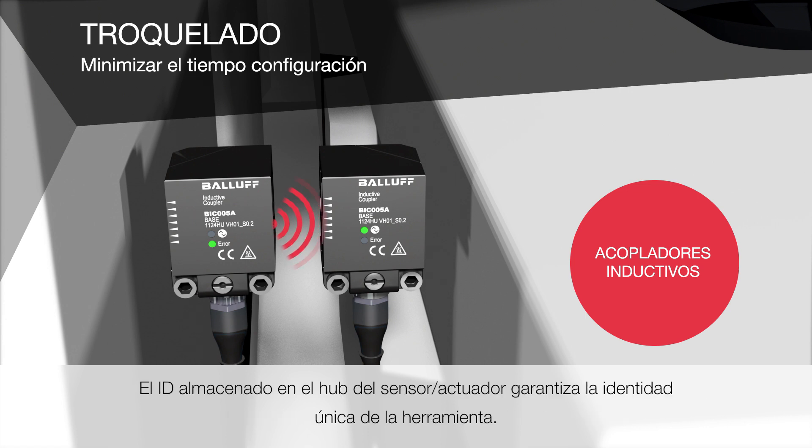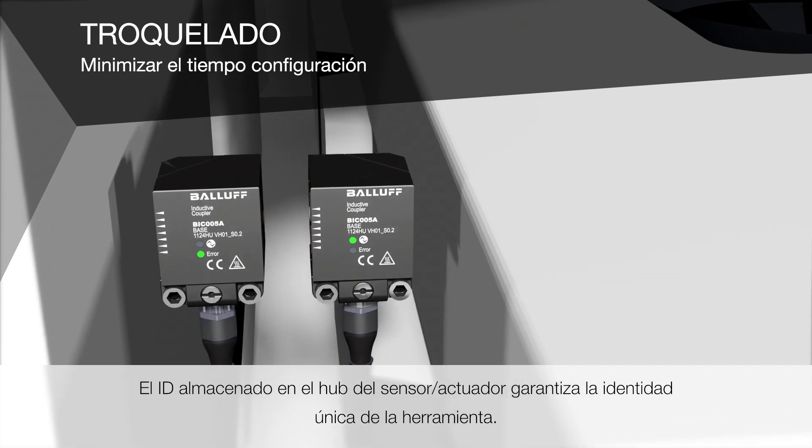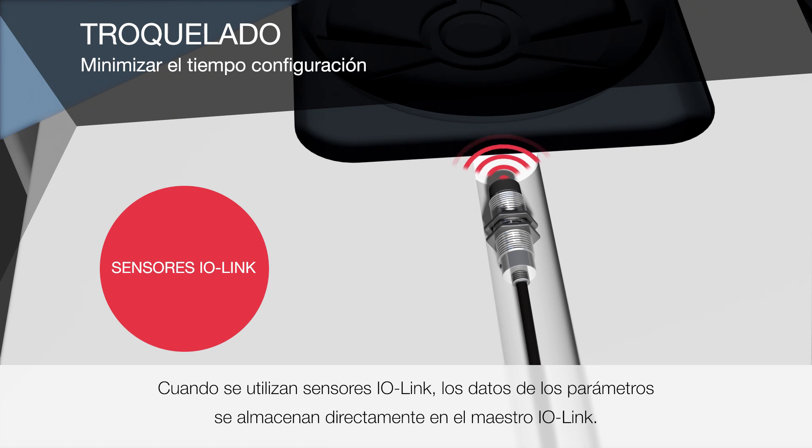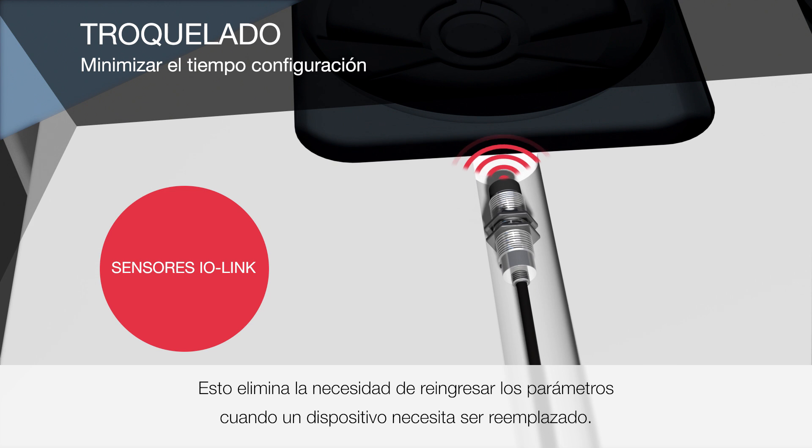The ID stored in the sensor actuator hub ensures the unique identity of the tool. When using IO-Link sensors, the parameter data is stored directly in the IO-Link master. This eliminates time-consuming re-entering of the parameters when a device needs to be replaced.